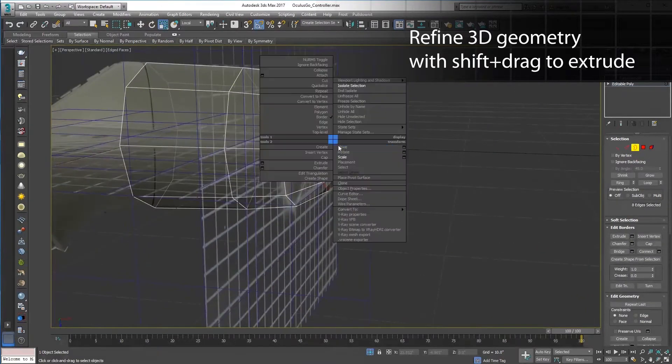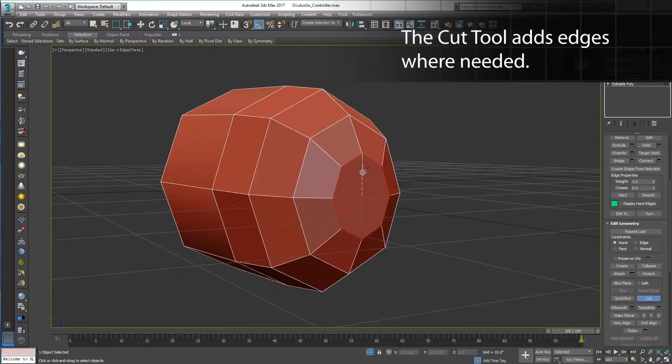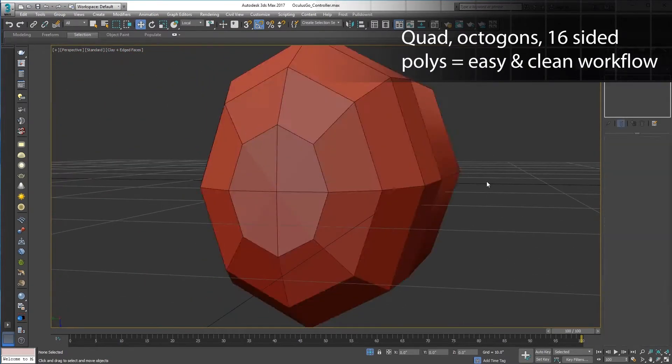Keep checking your reference. Make sure everything is lining up from multiple directions. The cut tool easily turns this 8-sided capped end into 4 quads. Quad, octagon, 16-gon — these shapes are the easiest to use.